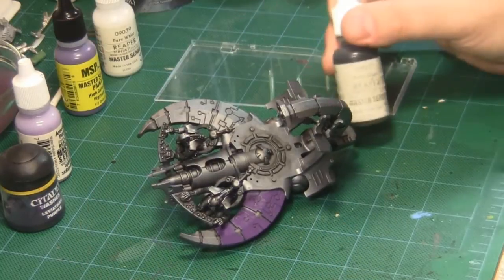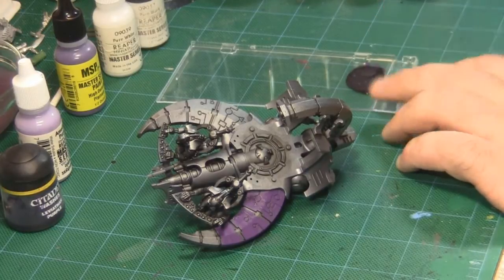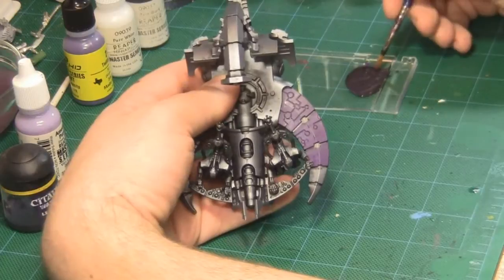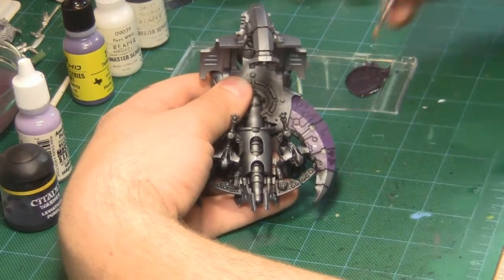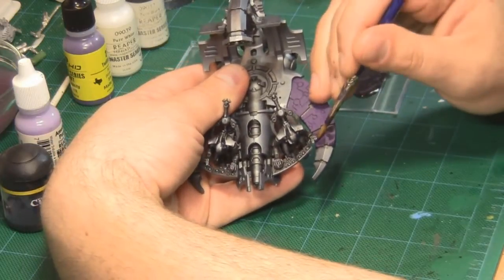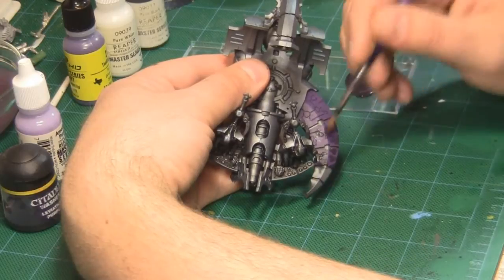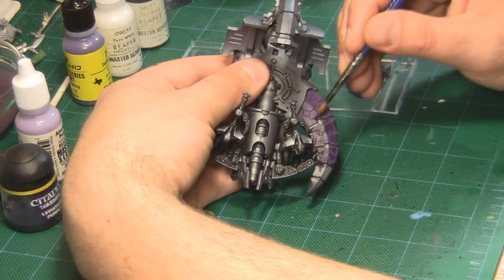Now that the base coat is complete, I'm going to add a little bit of Reaper Pure Black to the Twilight Purple to create a slightly darker shade. You don't want to go too far — if it becomes very dark, add a little bit of your base coat color back into the mix. I'm going to paint this darker shade onto the purple areas in a sort of cow-spotted pattern. These dark spots leave a gap between them, and this gap is what will form the shape of the lightning. These blobs don't need to be a consistent shape or size — they can be very random with jagged edges. The more jagged and irregular they are, the more character your lightning will have.